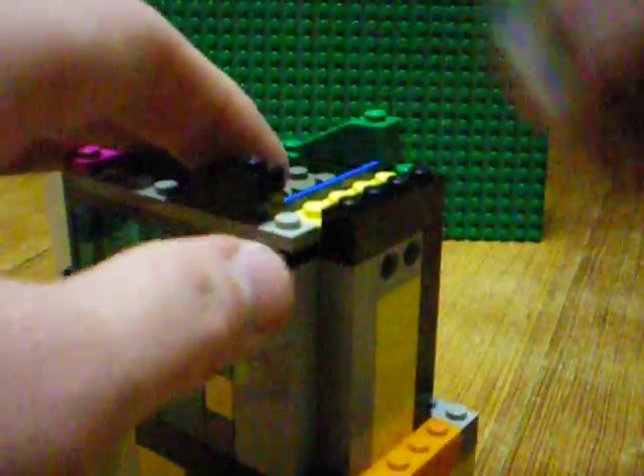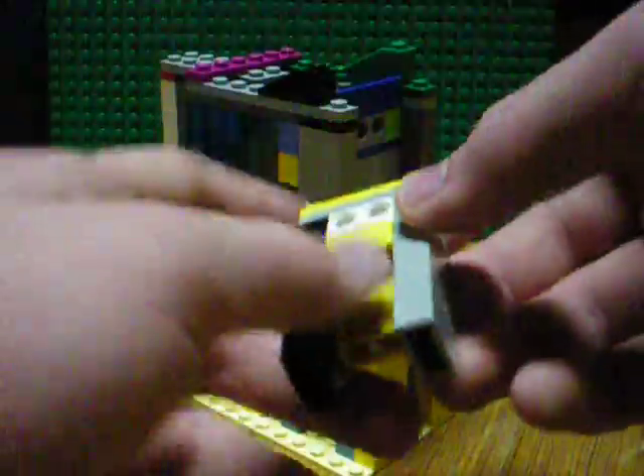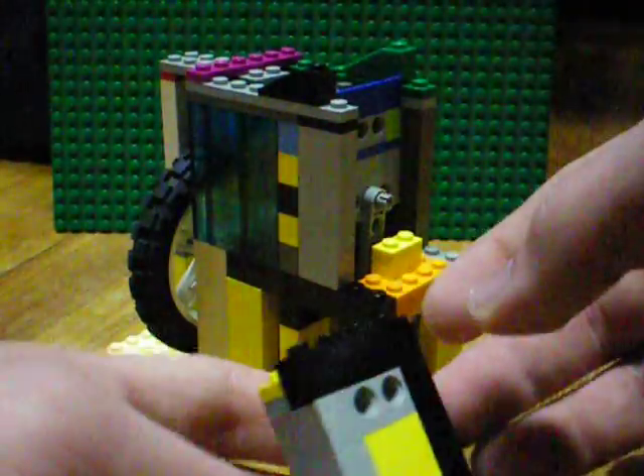Now I'll begin dismantling it so you can see the insides. The faceplate is relatively simple — it's just this. You can tell how it's built.